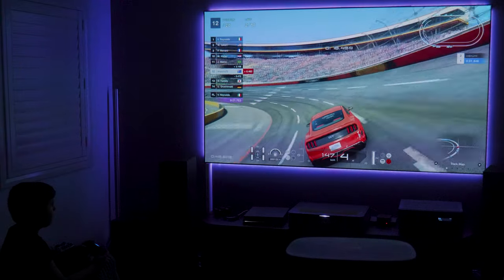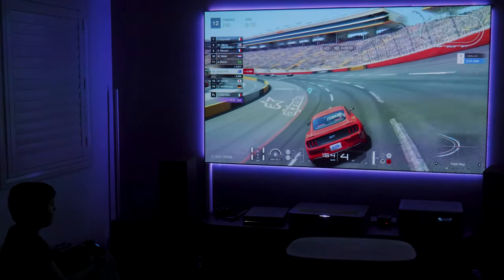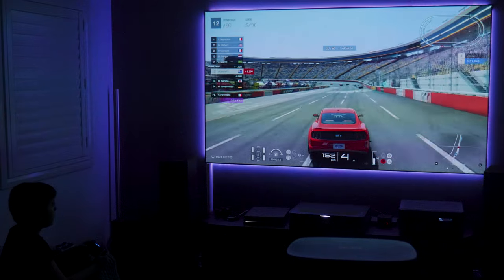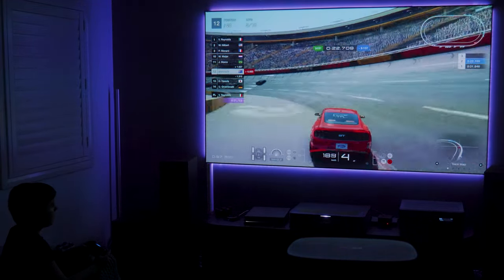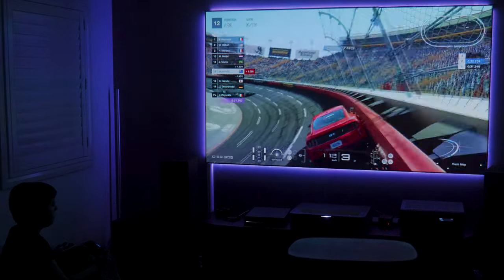I think this projector is designed as an all-in-one home entertainment device where you can play games, watch TV shows, or movies. With the high brightness of 2200 ANSI lumens paired with an ALR screen, you should be able to use it in most situations.